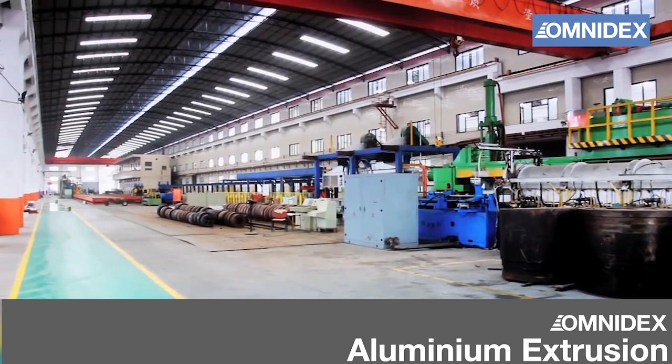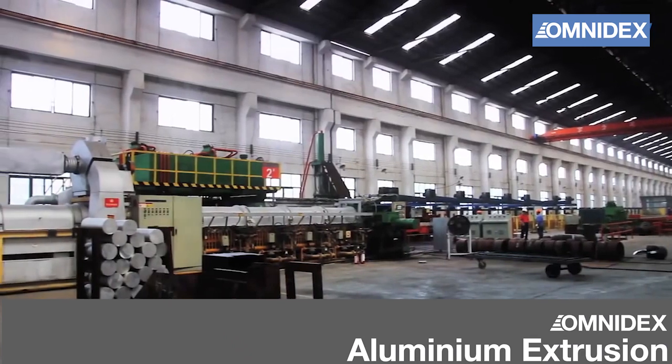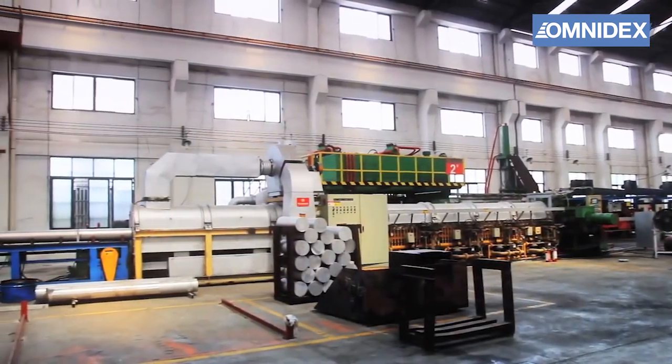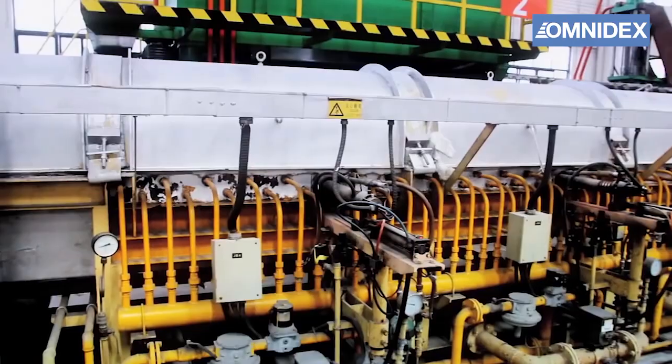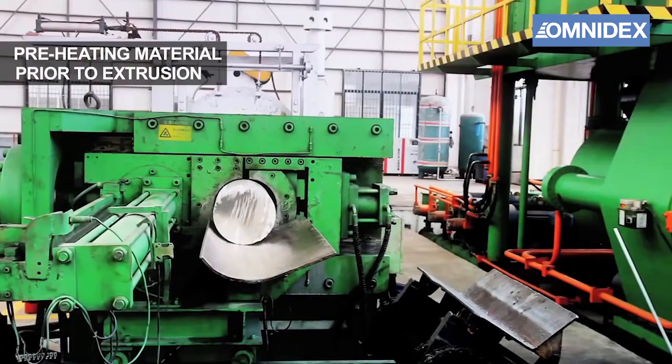In this video, we will demonstrate the aluminium extrusion manufacturing process done in one of our subcontractors' facility with an automated production line. The process starts with aluminium raw material rods. The aluminium is preheated prior to the extrusion process.